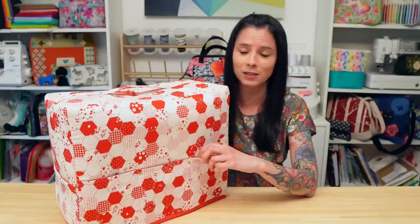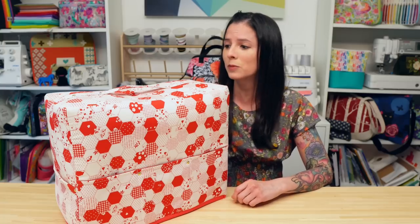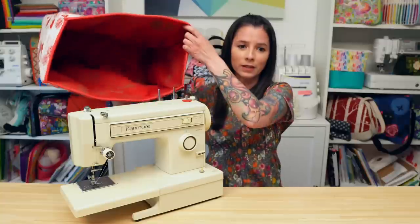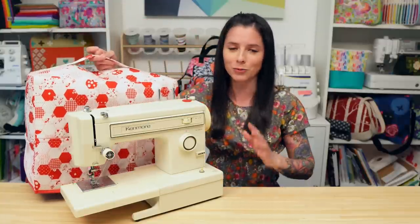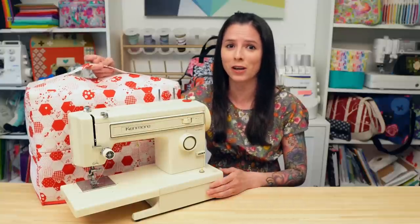There are pockets in the front, mesh pockets on the side for storing things like manuals and small items, and a handle at the top. The lining is a great red color. I'm so excited to make covers for all of my machines — my serger and my cover stitch machine.